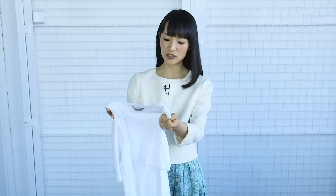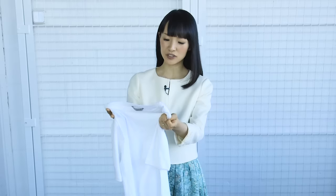The key point for distinguishing items which spark joy from those which don't is to feel the item in your hands. Take each piece of clothing in your hand and see how your body responds — see if it sparks joy in you.